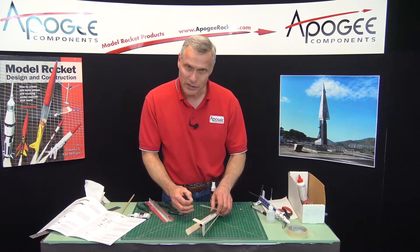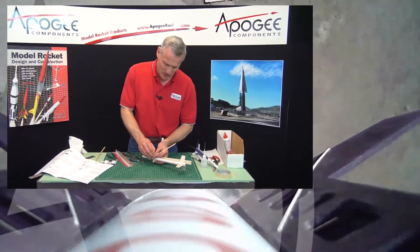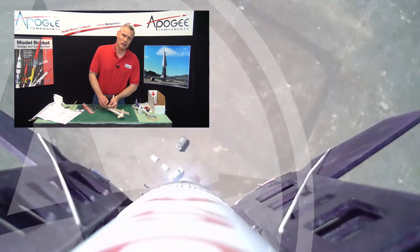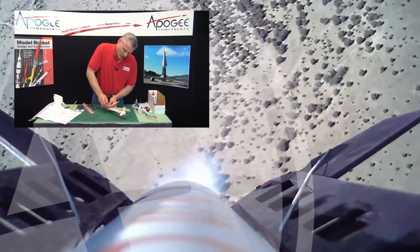I'll do one more and then we'll see you in the next video. My name is Tim Van Milligan — this is the Apogee Rocketry Workshop. Over to this side are some videos that I think you'll enjoy while I'm working on this.